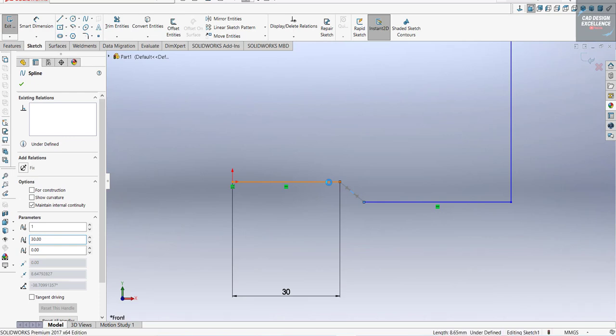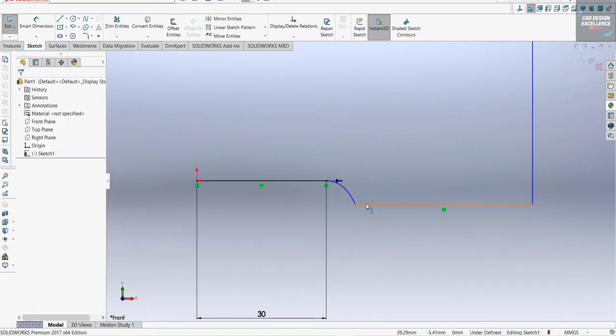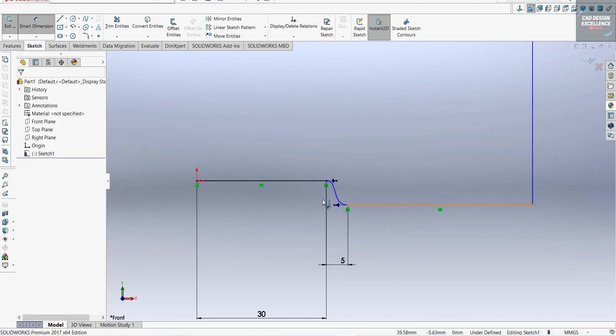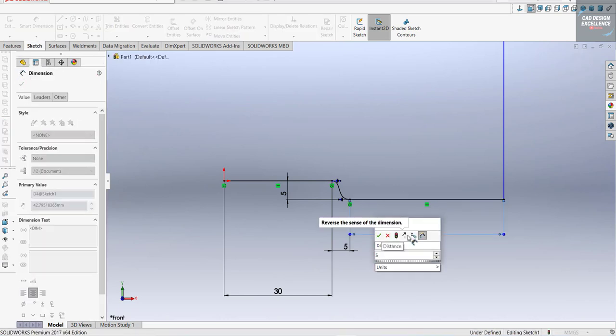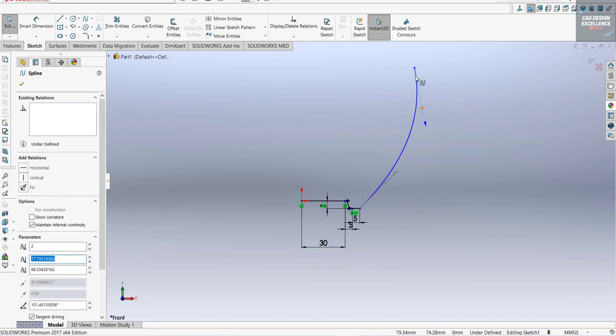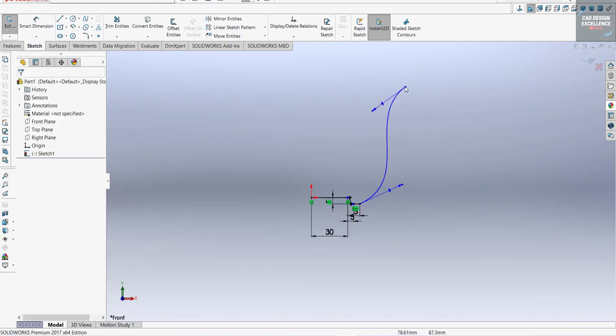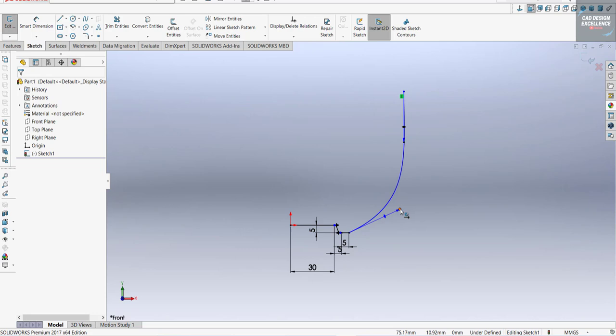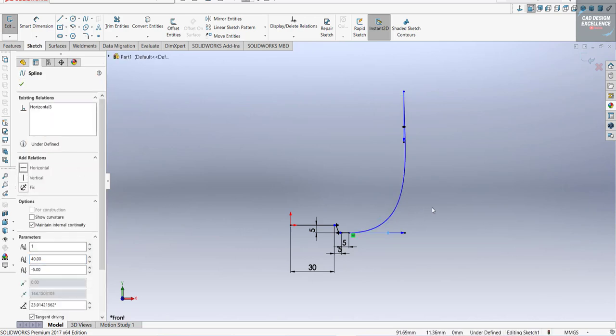From that point, the line should be tangent. Again, this line should also be tangent. This dimension is five millimeters, the height is also five millimeters. Now make those points vertical, and from that point this should be horizontal.